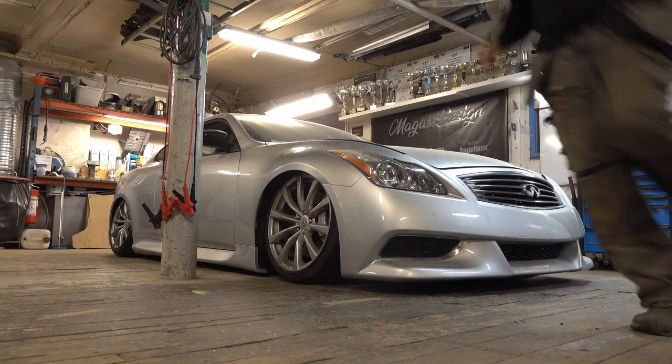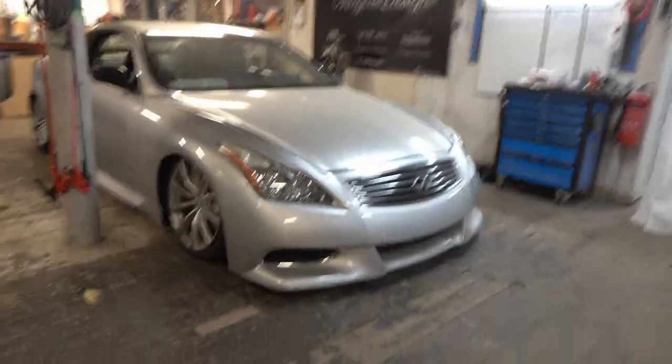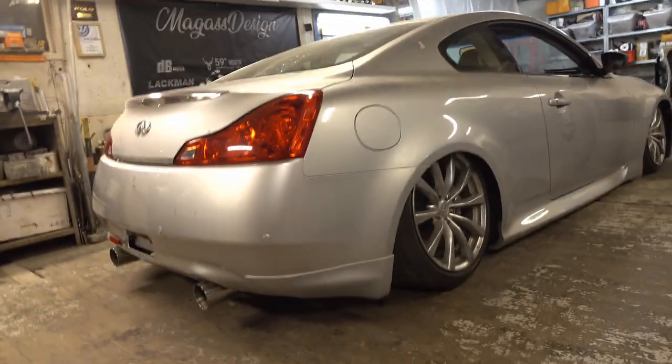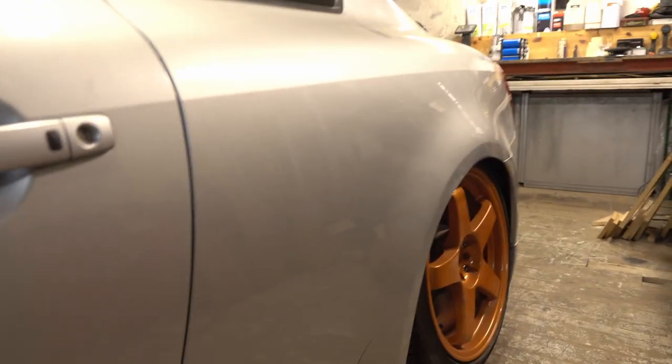Damn guys! Damn, that is so sick! What do you guys think of the dropped G37? Damn, slammed to the floor! Look at that rear end! I've been a static guy for over 11 years, but this — wow! This is gonna be so cool! Look at that drop in the front! We're gonna try to make this even lower — we want the front bumper to actually scrape the floor when we're done. Look at that camber in the back though — and the toe is not good, so we have to adjust that on the car.